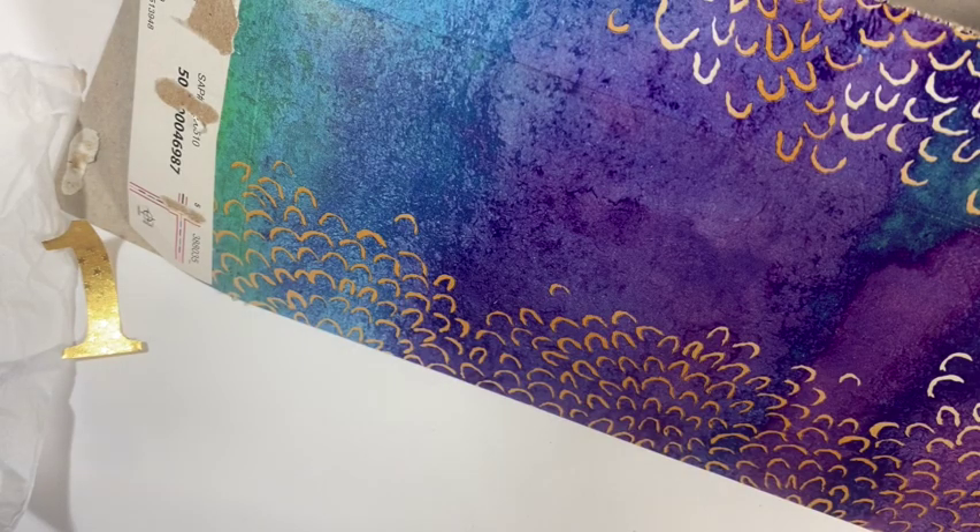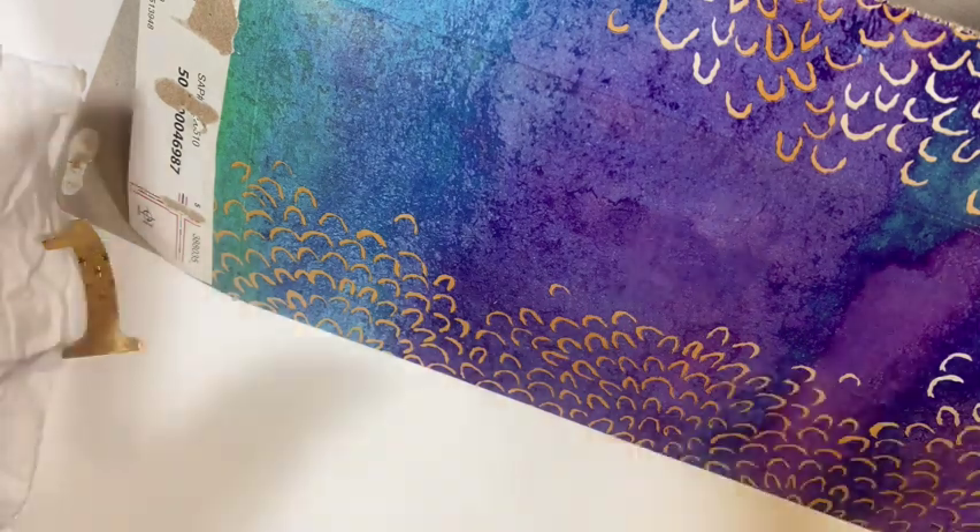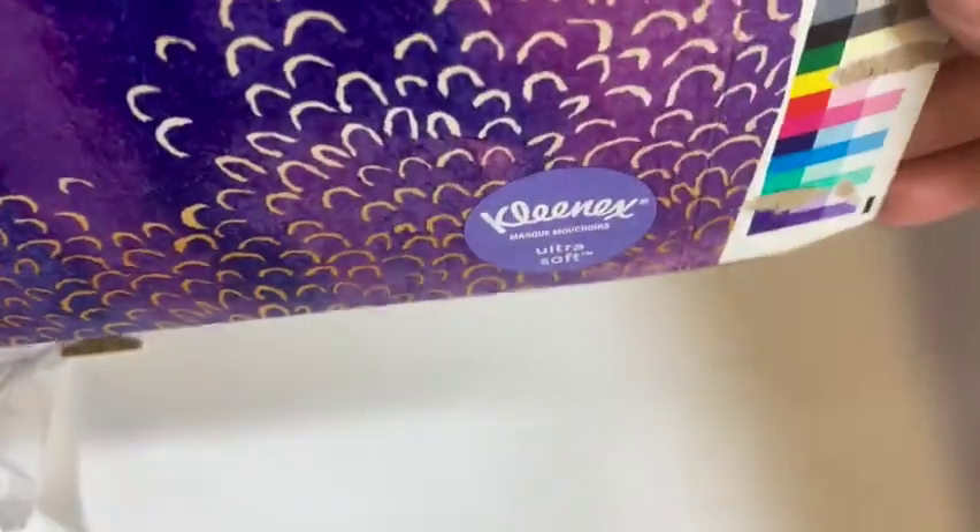Hi, I'm Janet with Try It Like It Created, and today we are actually going to make a gift tag out of trash. So what I have here is actually a Kleenex box, and I'm going to use this section right here.